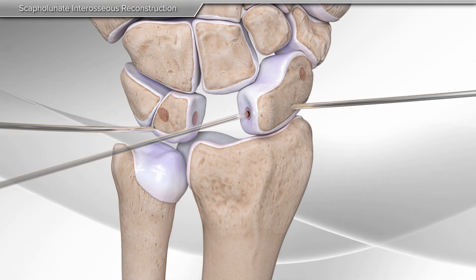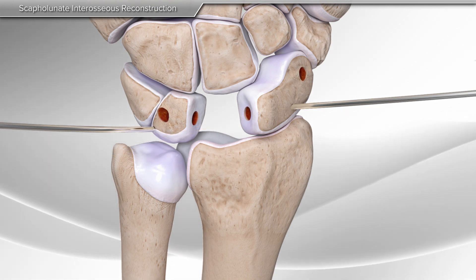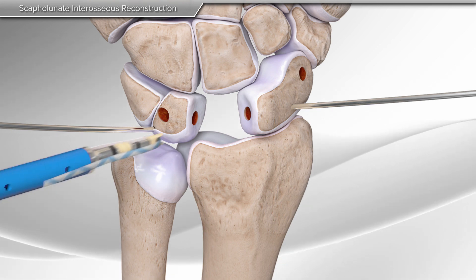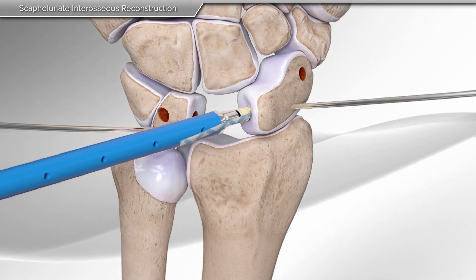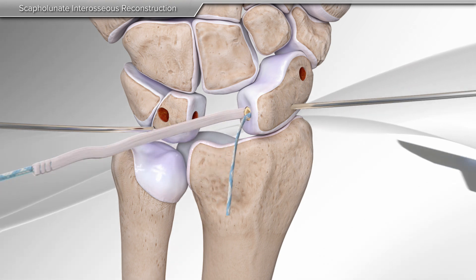Next, your surgeon will make holes in the lunate and scaphoid in preparation for placement of the tendon graft. One end of the tendon graft along with suture tape is inserted into the first hole on the scaphoid.